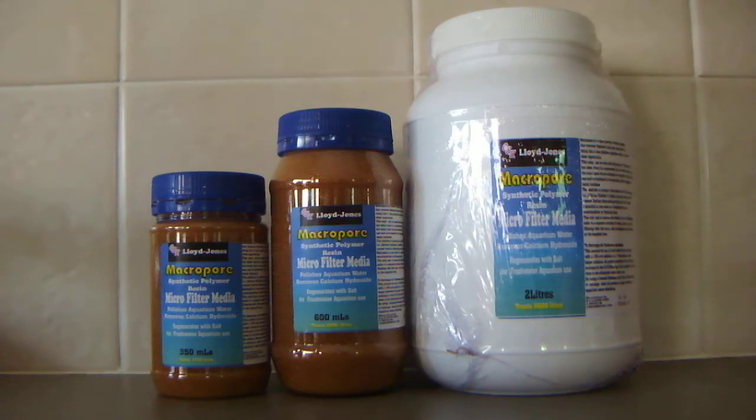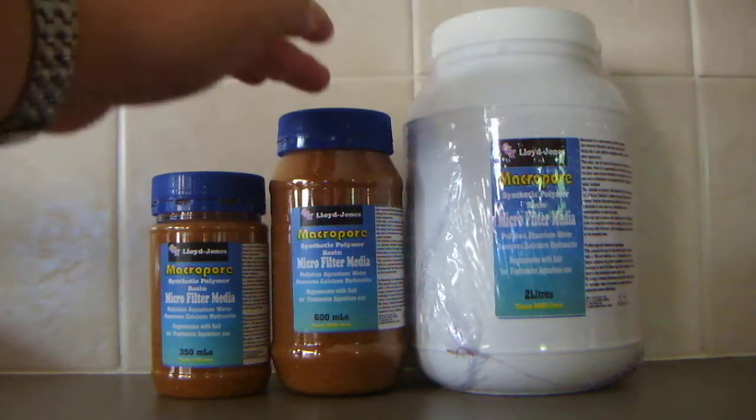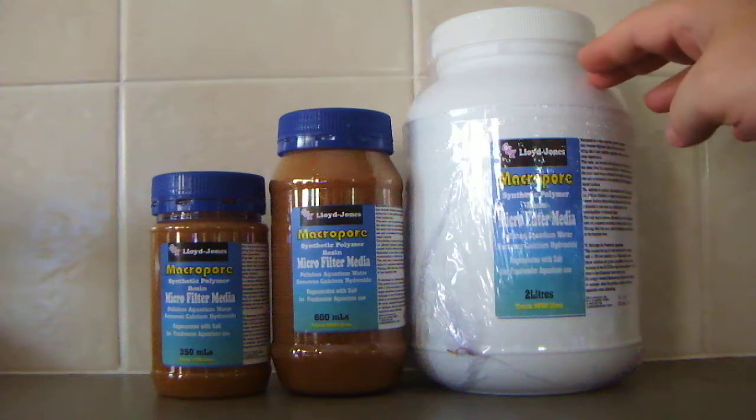Now there are three that I have here at the moment. It's the Macropore synthetic polymer resin. This particular one comes in three different sizes: the 350 ml, the 600 ml, and also the 2 litre.